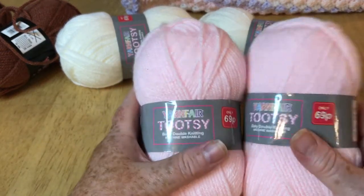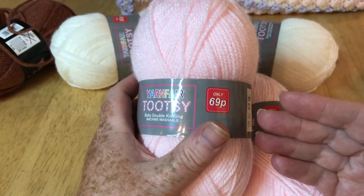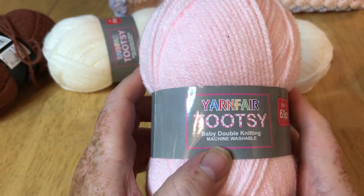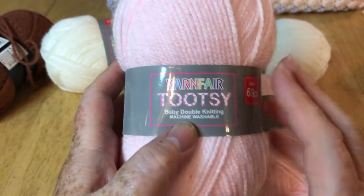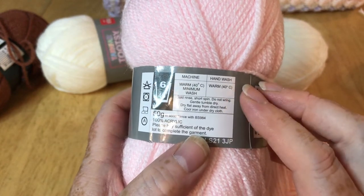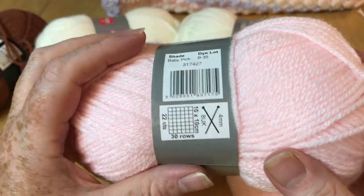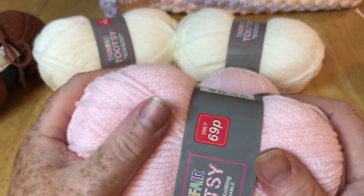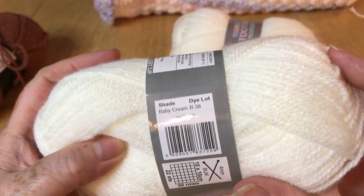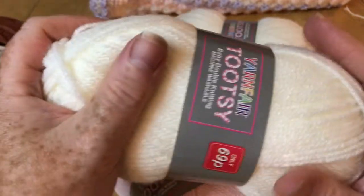Recently I bought this one which is comparable — it's the 69p yarn they do, but this one is not premium acrylic, it's just acrylic. It's baby DK, a three weight, and it's machine washable. They call this one Yarn Fair Tootsie. All of the information is there except yardage. They've given the shade a name this time. It's lovely and soft — I got it in pink and also in ivory, called baby cream. It's not as soft as the premium acrylic but it is baby soft — you wouldn't have any problem using it for a baby.